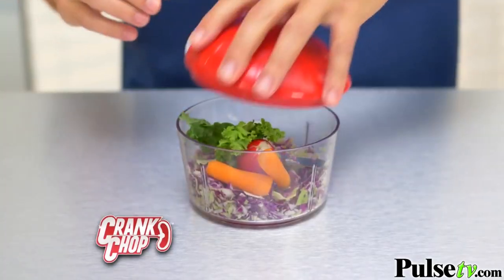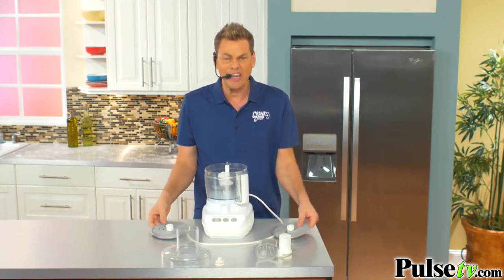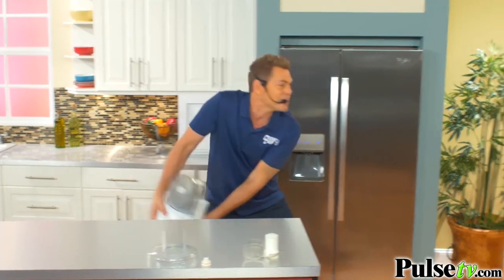Add radishes, carrots, kale. The more you crank, the finer it gets. Look at that. This $200 food processor is like a jigsaw puzzle — it's too bulky. Where are you ever going to put this thing?